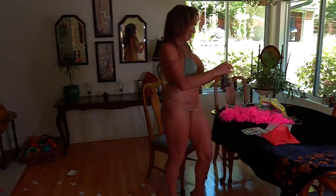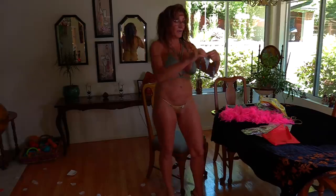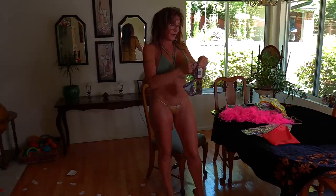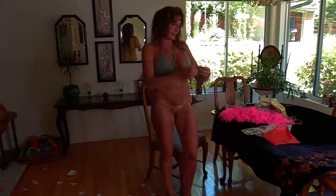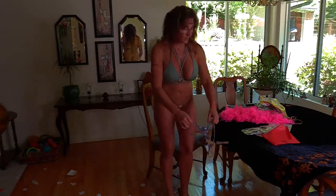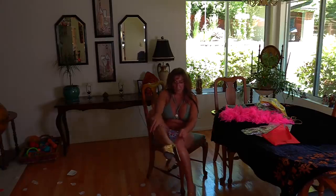Oh my gosh, that's so exciting! Now, I will be able to try this on. It doesn't say what size — Caribbean Strings — it doesn't say Bikini Phenetics on it. But anyways, let's try it on. I'll definitely take this one on the trip with us if they open up the borders.